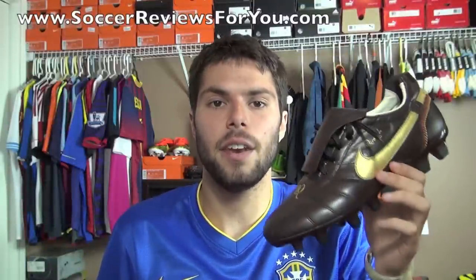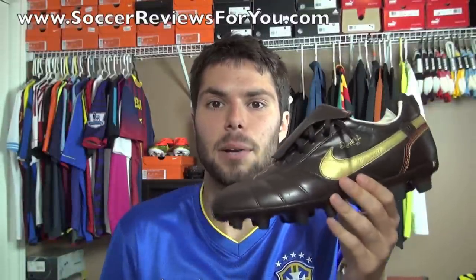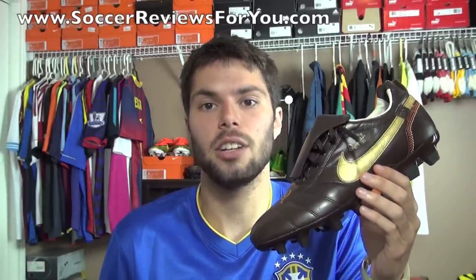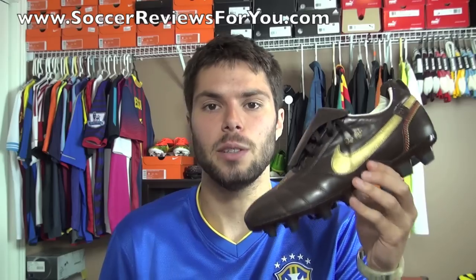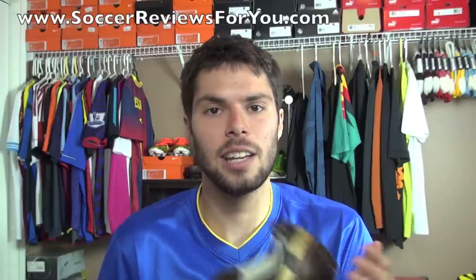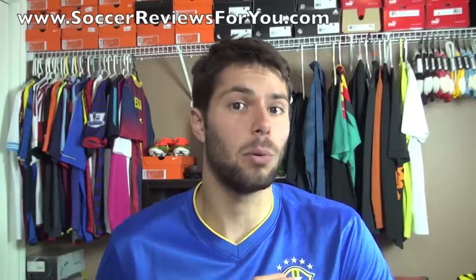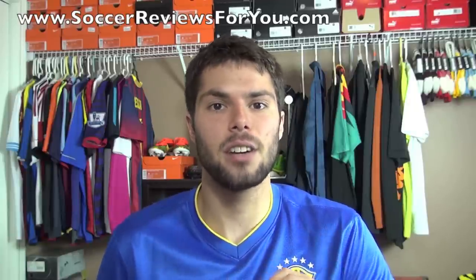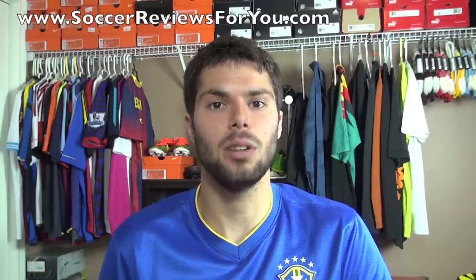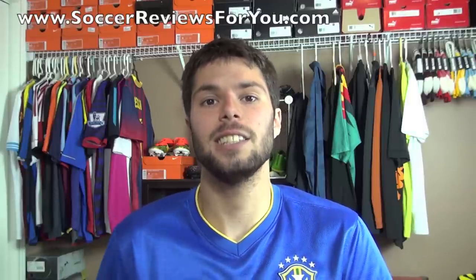That's it for my retro unboxing of the Nike Tiempo Ronaldinho. If you want to see high-quality images of this exact pair, be sure to check out the retro section on my website — I'll leave a link down below in the description. Also check out some of my other retro unboxing videos. If you have any questions, feel free to leave a comment below, and if you enjoyed the video, be sure to support it with a like. Subscribe if you haven't already for daily videos on all the latest soccer gear. You can find links to all my social media down below. Thanks for watching.